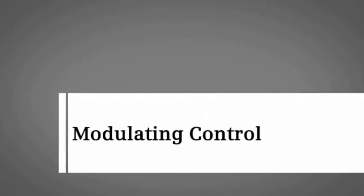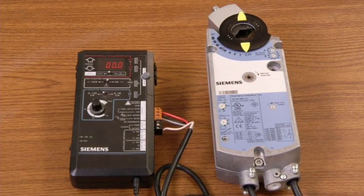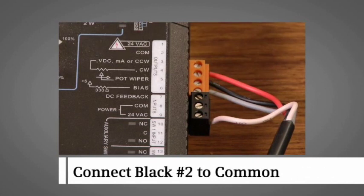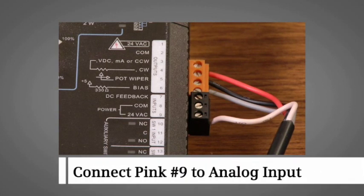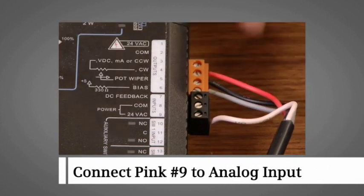To demonstrate modulating control, we have wired a modulating 0-10 VDC GCA spring return actuator by connecting the red wire number one to the power, the black wire number two to the common, and the gray number eight wire to the 0-10 VDC control signal. For feedback, the pink wire number nine is connected to an analog input module of the controller.